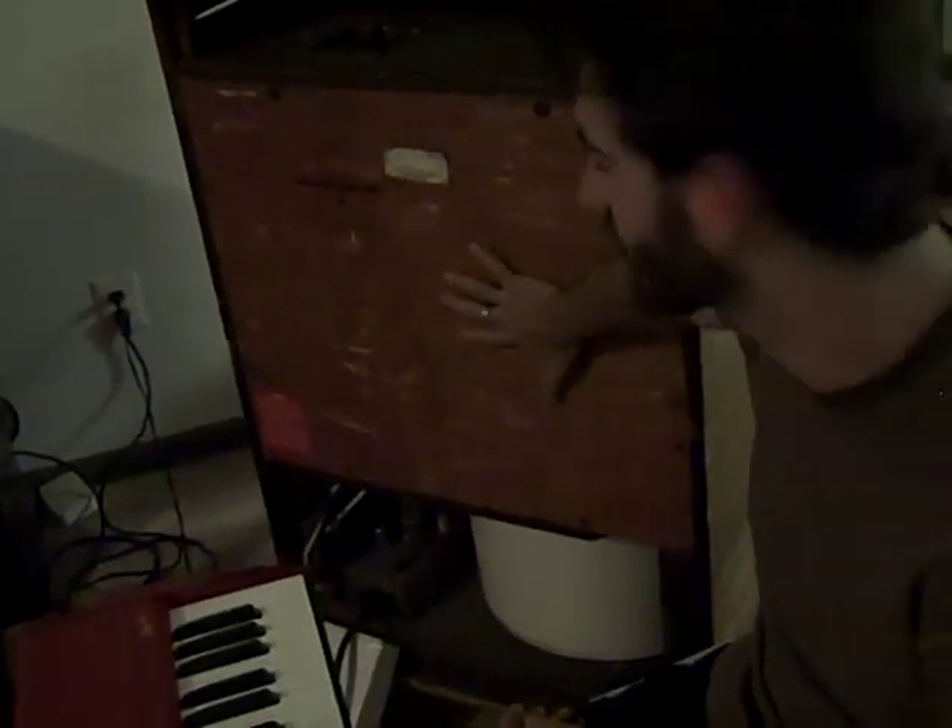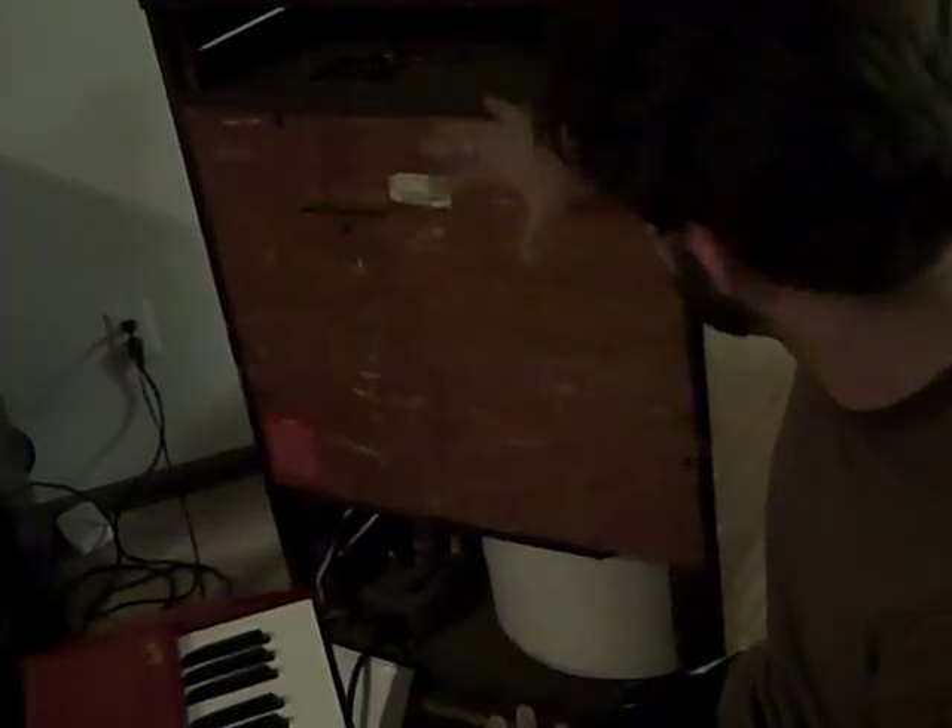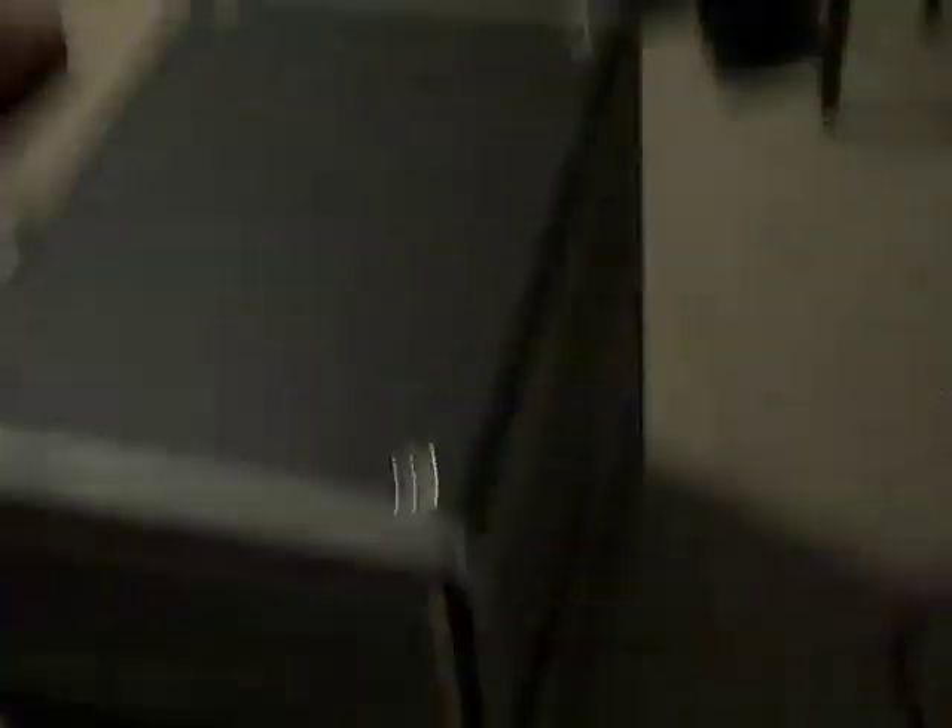This right here is what we used to carry around — the old Leslie 122, the ultimate Leslie. There's a lot of hollow space in here, not a whole lot going on. But just take all this stuff and squish it down into that, and it's exactly the same. Just awesome.